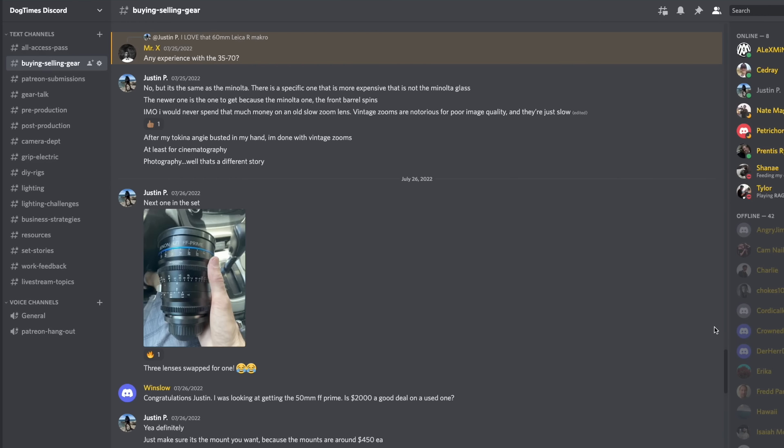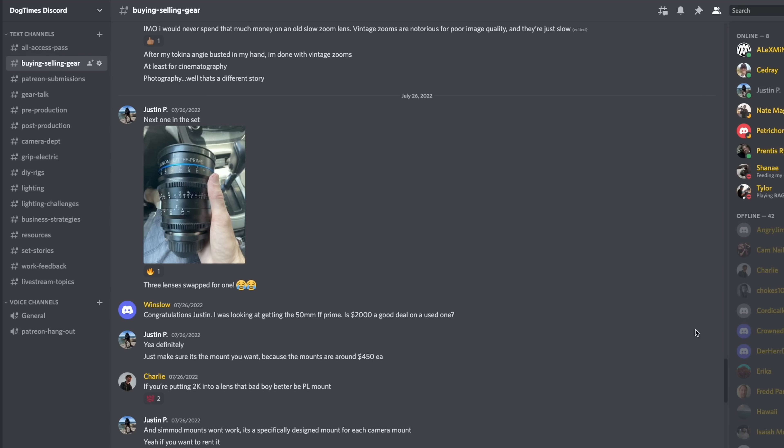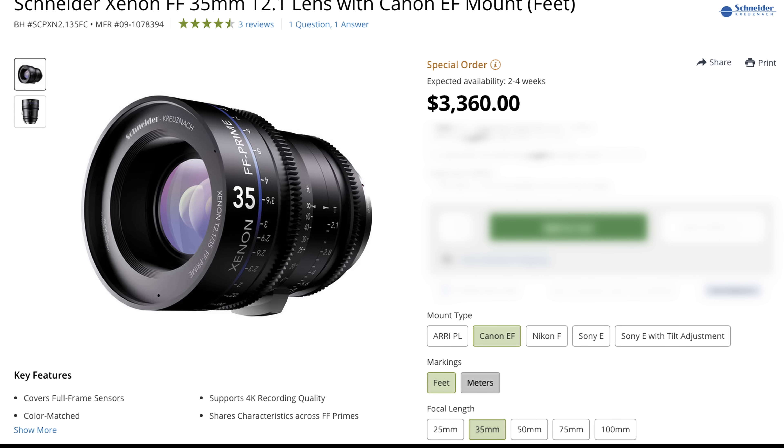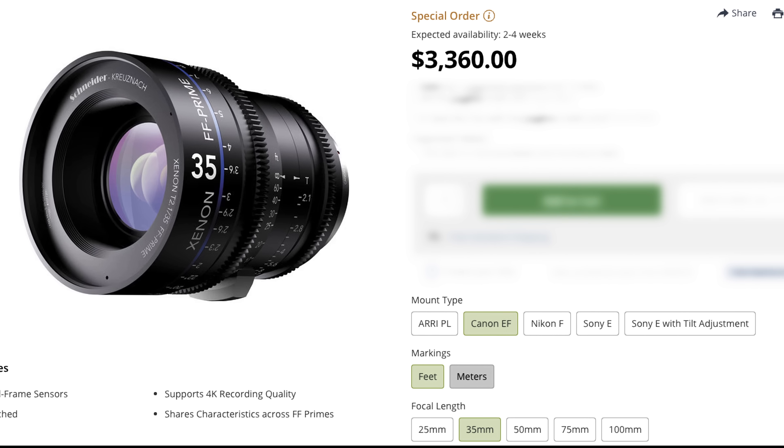Vintage lenses are not always the most practical solution. I know the Xenons are not going to be in everyone's budget, but the reality is you can always rent, and there actually are a lot of options out there nowadays for affordable cine lenses. Our buddy Charlie over on the Dog Times Discord brought up a very good point: if you are dropping serious money on cine lenses, it's wise to make sure that they are PL or can at least be easily converted to PL — especially if you are someone who likes to rent your gear. PL mounts are always going to be a greater ROI. And that's just another bonus of the Xenons.